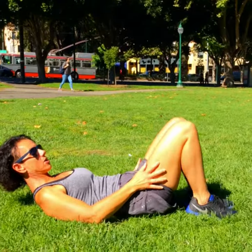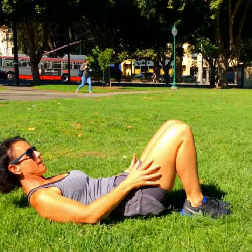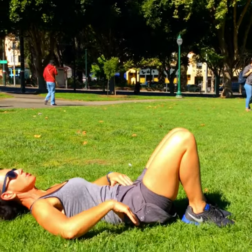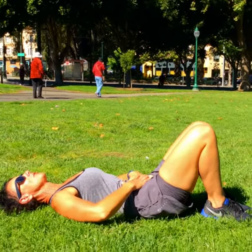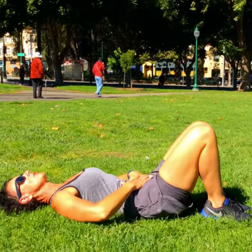First I'm going to show you how to get into the correct position so that you do not hurt your neck. So let's start with the feet. The feet need to be hip distance apart and close into the bottom. The pelvis needs to be pushed into the ground along with your tummy. Imprint the spine very close and it doesn't move.